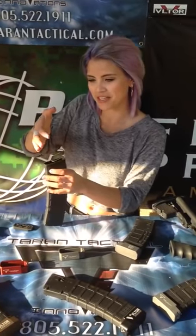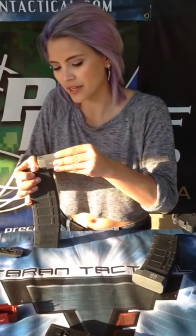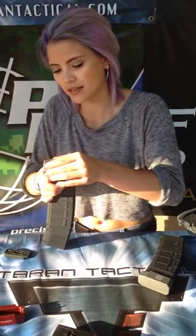And sometimes it'll fly off, but you definitely want to take off the insert, and then from there you want to depress the spring so that it's easy to insert the base pad, and line up the two lines, and it'll slide on super easy like that. And then you can press the pin so that it stays in place.